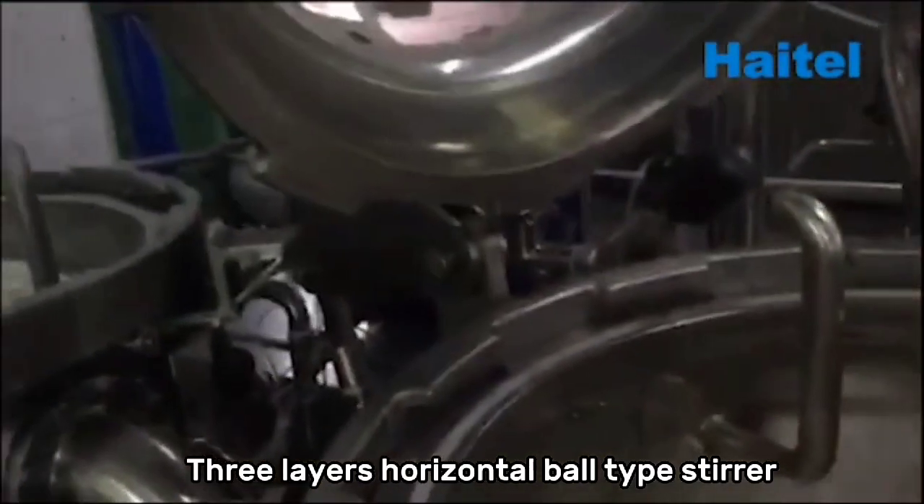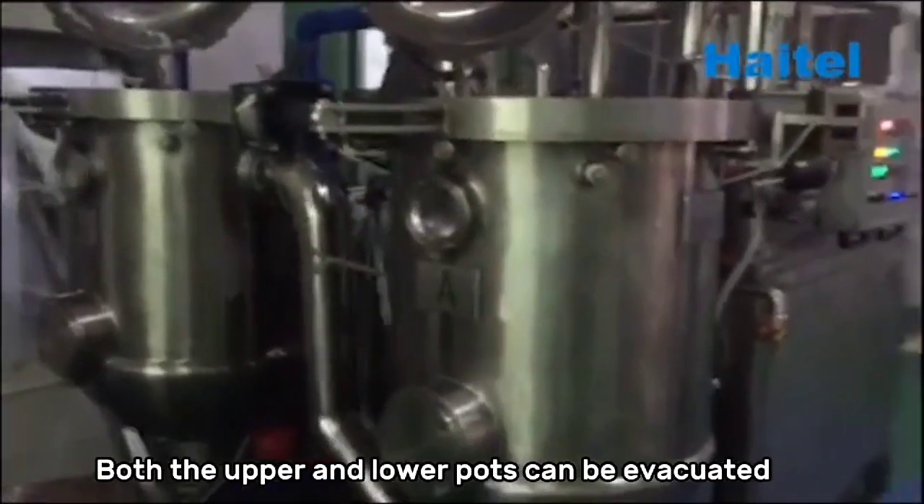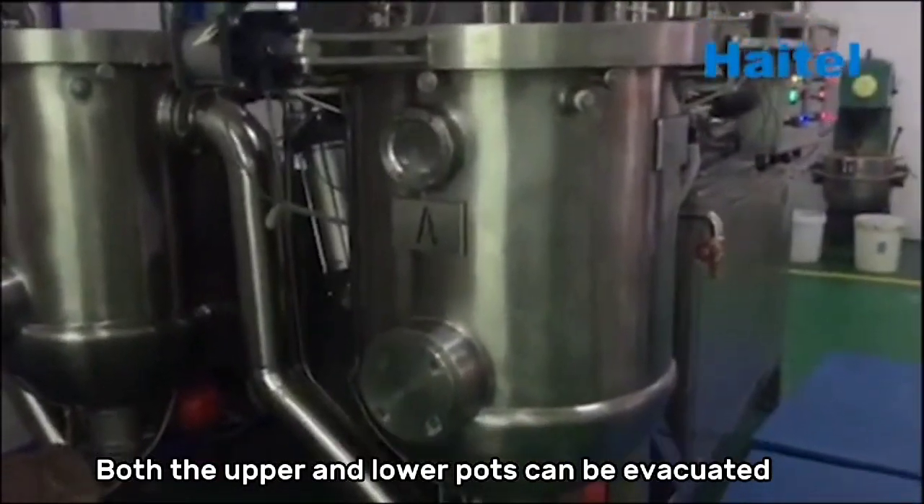Three-layer horizontal ball-type stirrer with drive spindle positioning. Both the upper and lower positions can be evacuated.